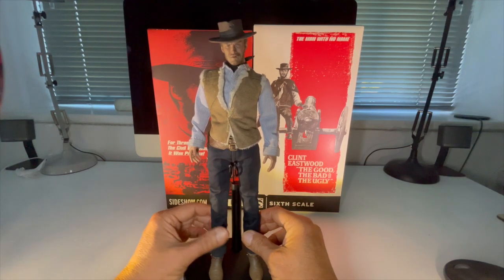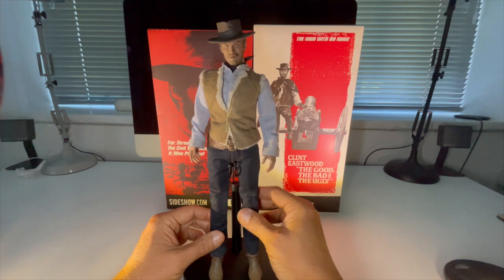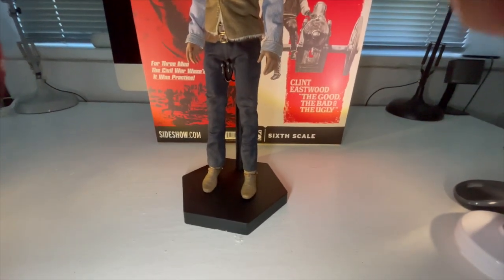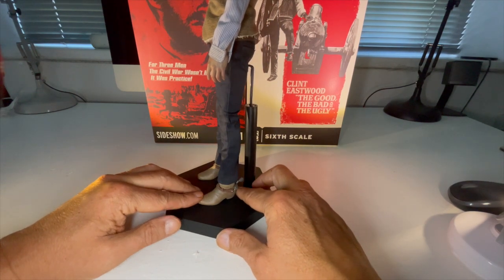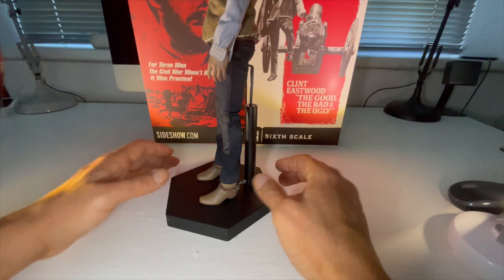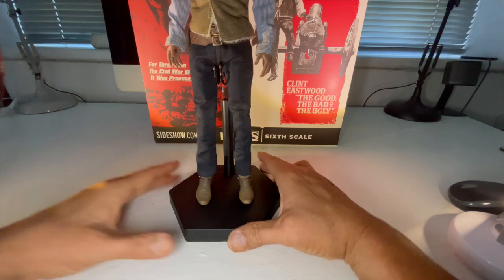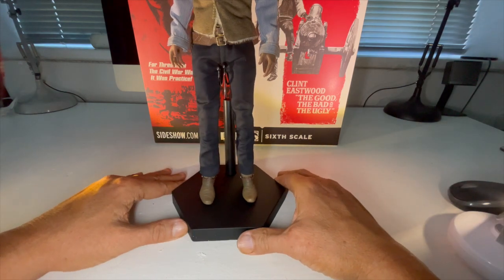Let's take a look at the tailoring first. The jeans are quite nice — I don't know whether they're a denim material, but they feel nice to the touch. The boots: it's not a split-boot-cut design, but I wouldn't expect that with cowboy boots. The spurs are plastic but they move. And we all know there are two kinds of spurs: there are those that come in through the door, and those that come in through the window.